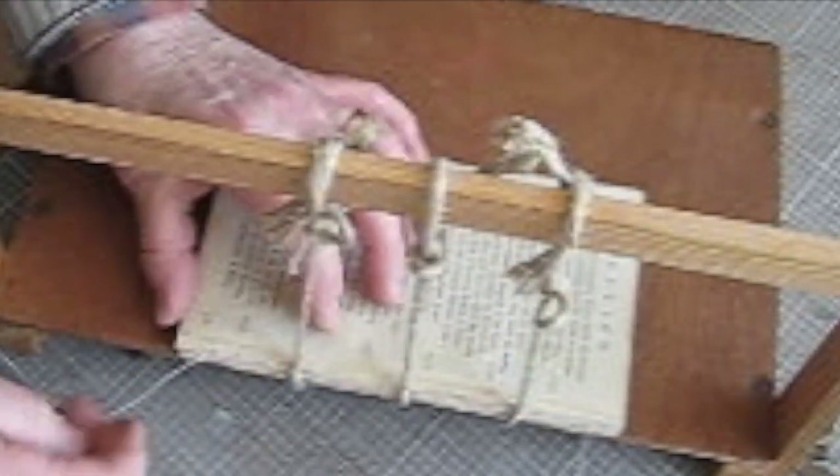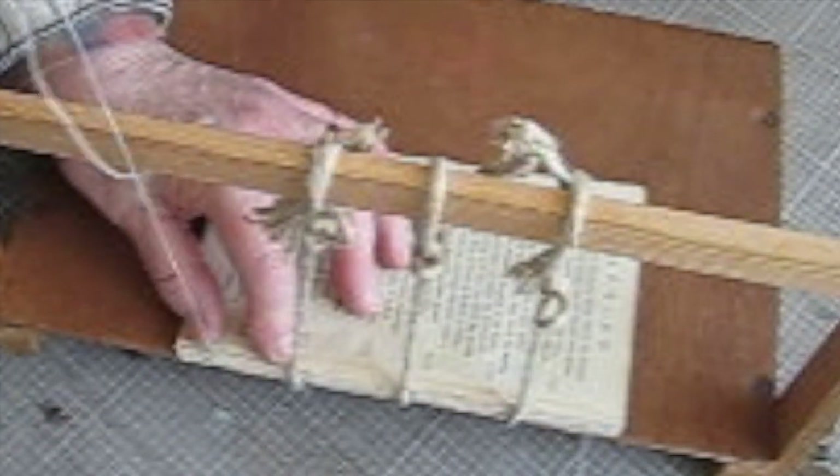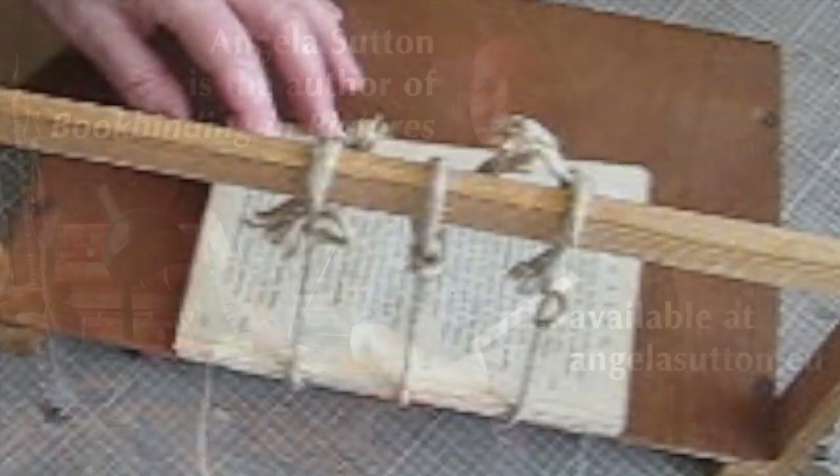And in this case I think it is reasonably so. So that's the end of the third section. I'll do my kettle stitch, and then I will continue just like that to the end of the book.